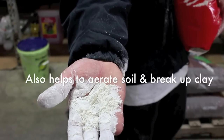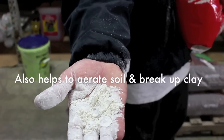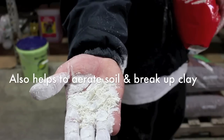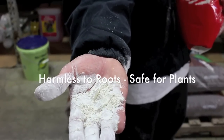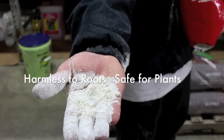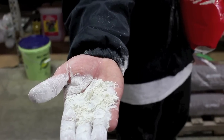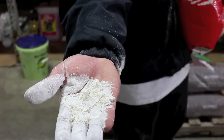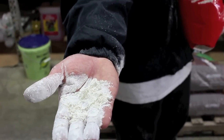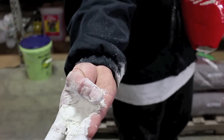Also, larvae and smaller insects in the nymph stage — when they're just hatching out of eggs — cannot survive passing through this. So if you put a top dressing of this on top of your soil, you will notice far fewer problems with things like gnats. Just sprinkle a layer on top of your soil. It doesn't even have to be all that thick — just having it there, you can see the white on the surface, which lets you know it is present.